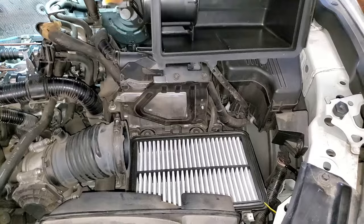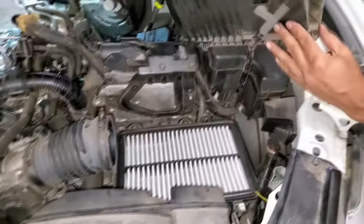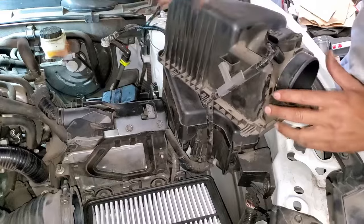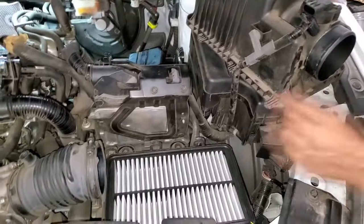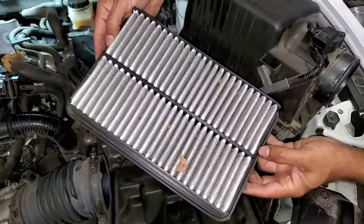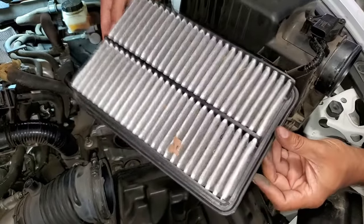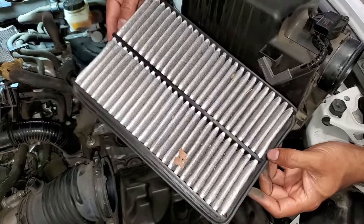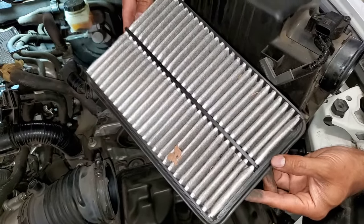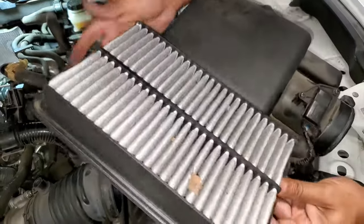We've got the cover removed. I'm going to set this aside because I'll have a ton of room in here. Our air filter comes out, and as you can see, my air filter is somewhat dirty. I do have another one in stock — perhaps I may throw in a new one. Inside it's all clean so we know this is doing its job.